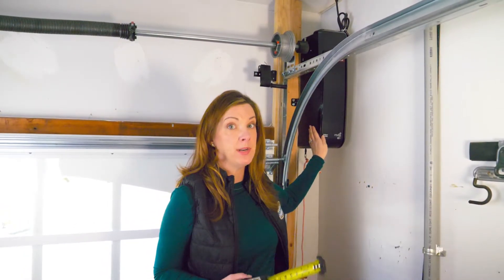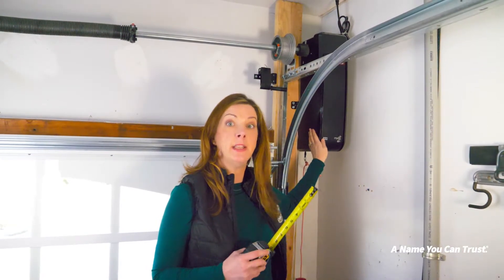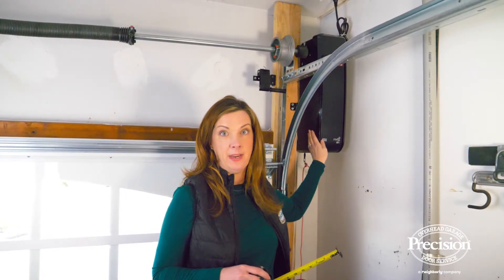In addition, you'll need a grounded outlet installed either on the ceiling or the wall within three feet of your new opener.